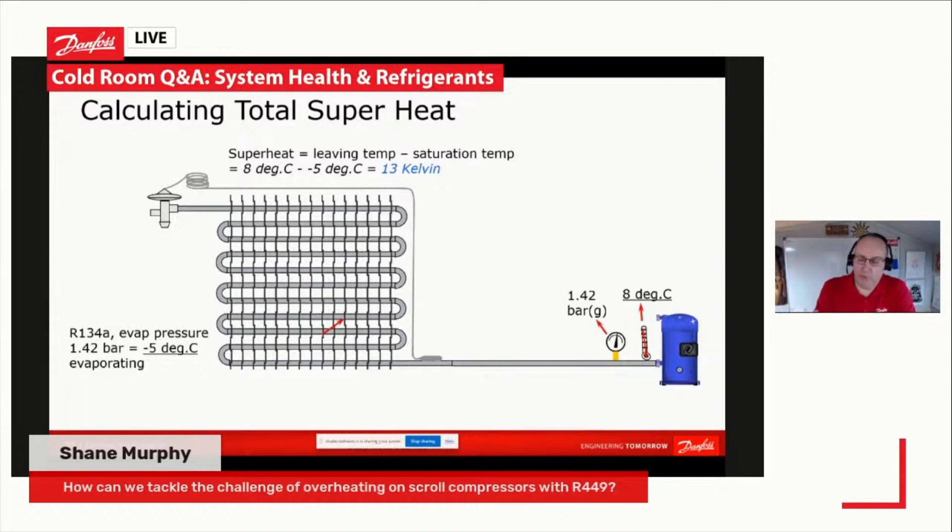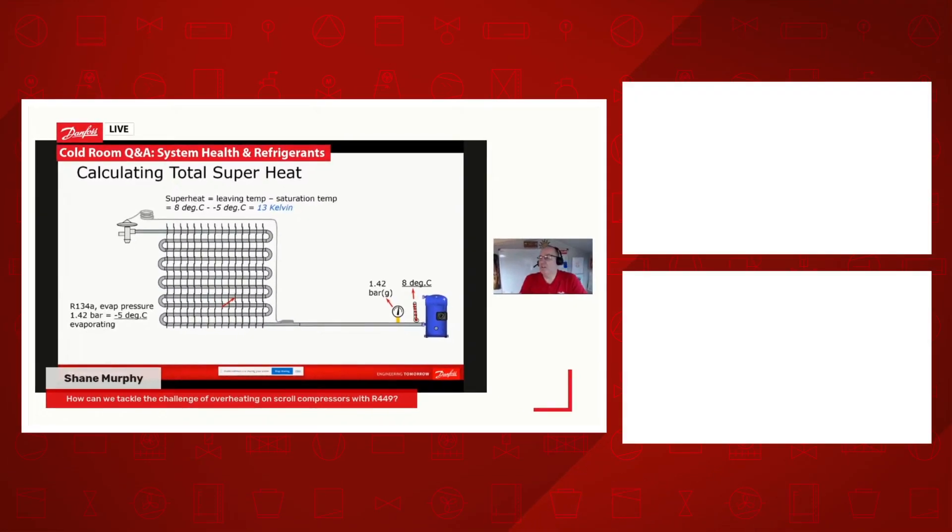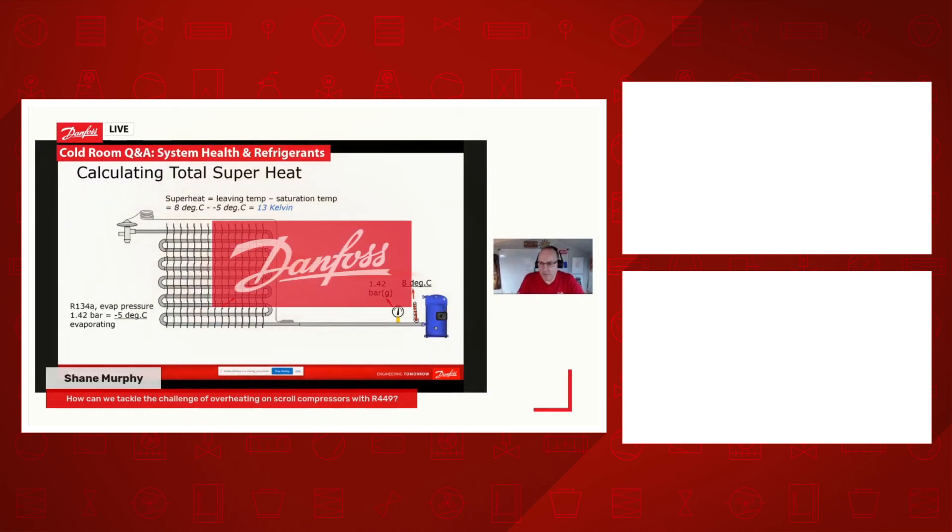Don't rely on your HP switch or your LP switch, because you will kill a scroll much quicker than those can react. So discharge gas thermostat is the main one, but also correct commissioning on the system — make sure that you've got your total superheat right. I hope that answers that one, Shane.